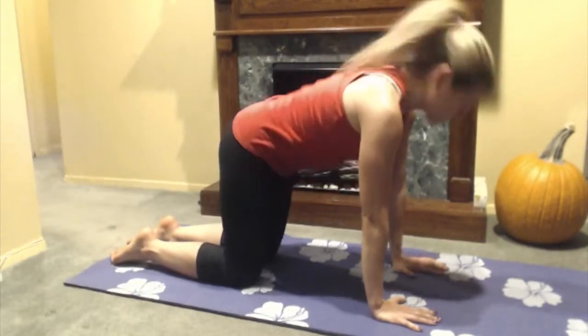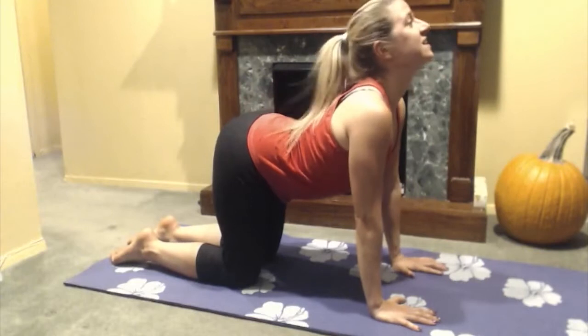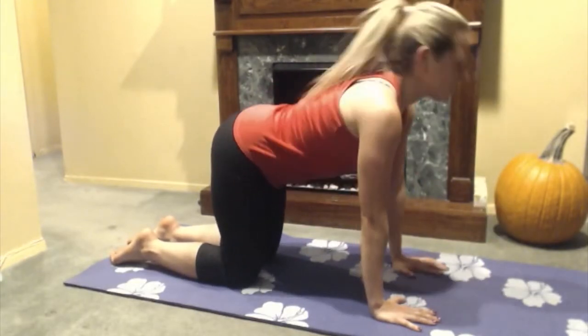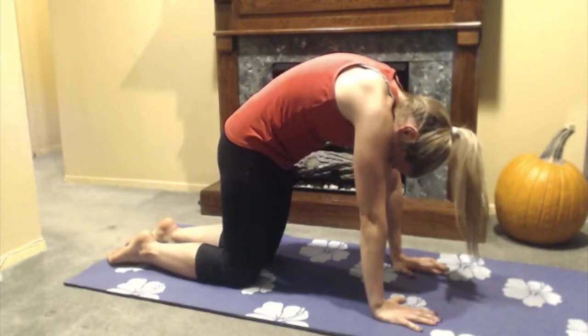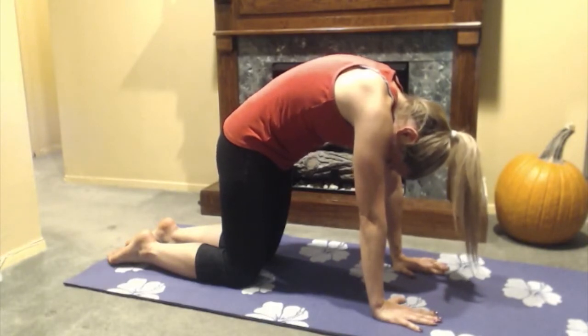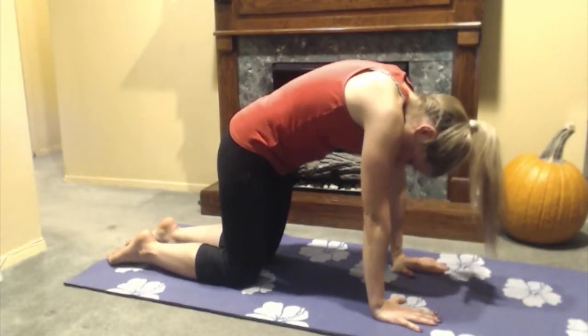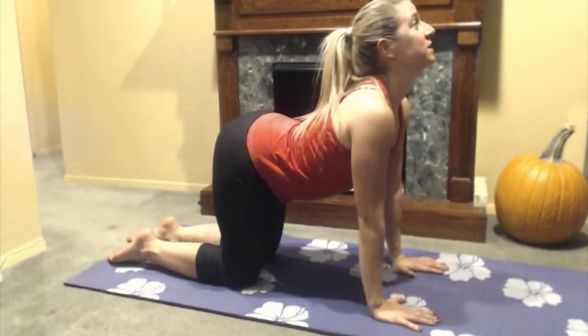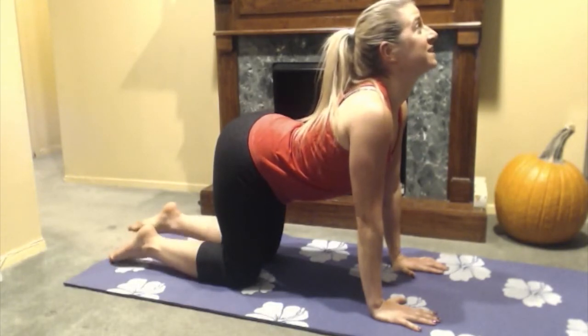I love how this makes my spine feel in the morning, just getting everything nice and loose. Then I like to take a few breaths as I hold each position. Right now I'm in my cat stretch and I'm going to take a few breaths here. Then as I exhale, I'm going to go into my cow stretch and arch all the way up towards the sky, take a few breaths here, and let everything sink nice and low.